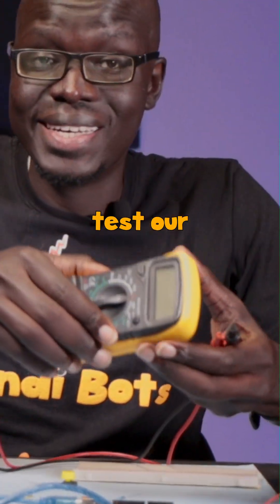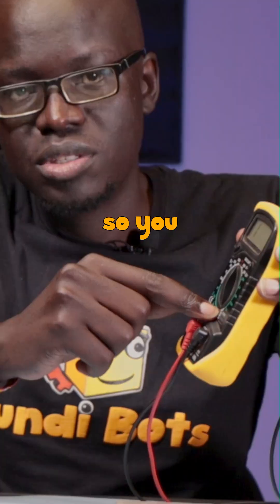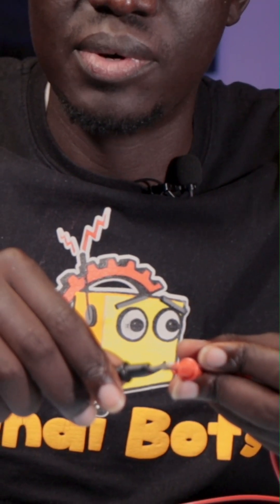So we're going to test our push button to see how it's connected. You get a multimeter, put it on the tone so you can test for connectivity. And when you do that, you get that sound — that means...